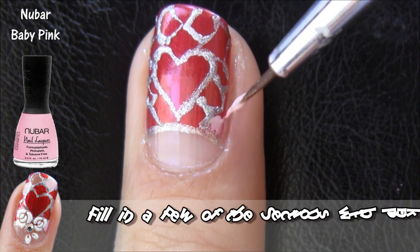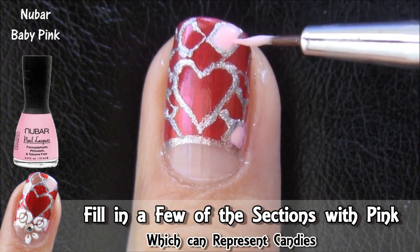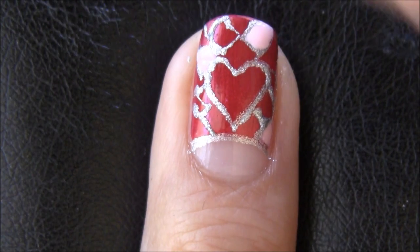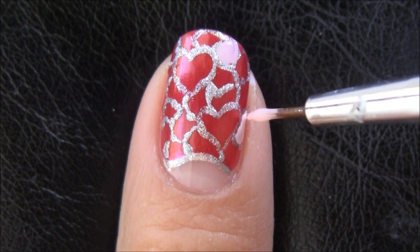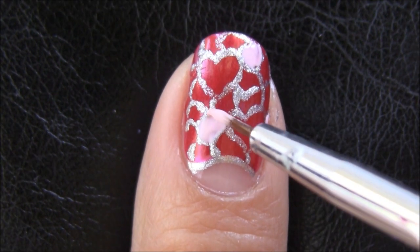Now grab a light pink polish and a light brown polish and colour in a few of the sections. Pink and brown reminds me of candies and chocolates, so that's why I went with them. I have a couple filled in next to the heart shape so it can create a bit more contrast between the colours and the heart shape will show up more prominent looking.